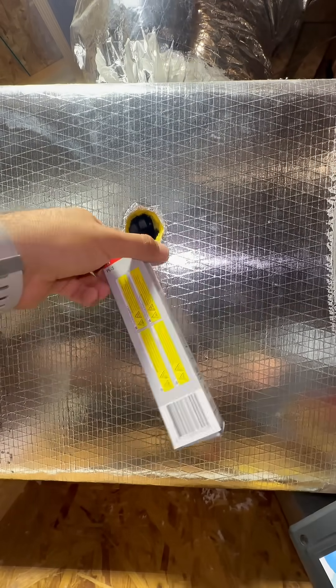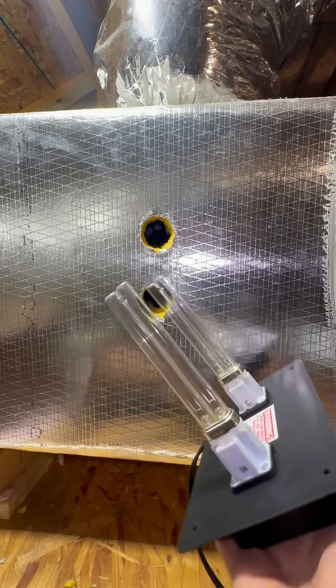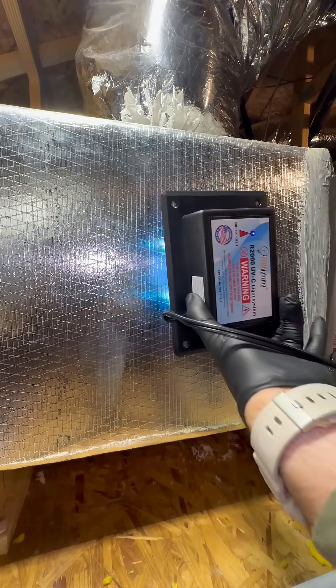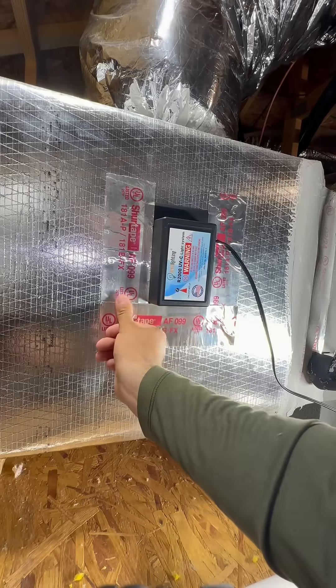I did some research prior to figure out where the best spot to install this is, and to be honest, there was a lot of mixed answers. I was reading that the UVC light only works where the light actually touches, so on areas that don't have this UVC light, you're not getting any benefit from it. Now you can install a UV light on the return air duct side, over the evaporator coil, or in the supply duct.